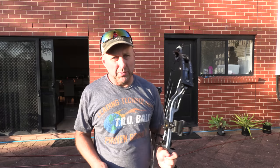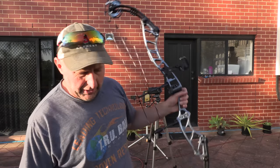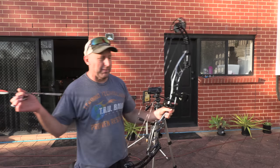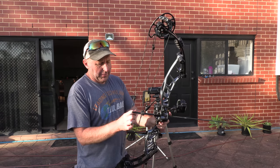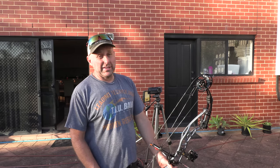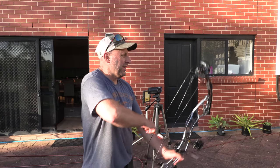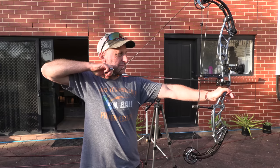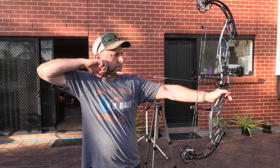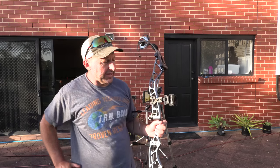So that was 292 with a 327 grain arrow — not too bad. The bow kind of jumped up like that because it's got no balance — the bow would definitely be better with a stabilizer on it. We're going to shoot a VAP arrow now — this is a 350 spine with a 140 grain point on it, weighs 390 grains. 269.